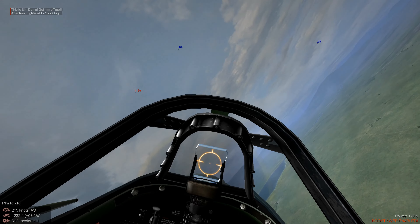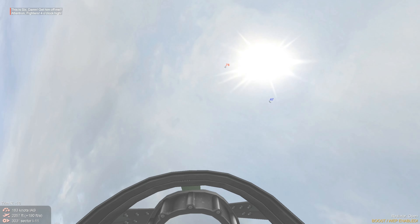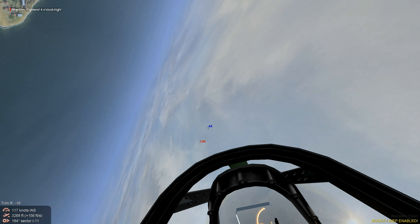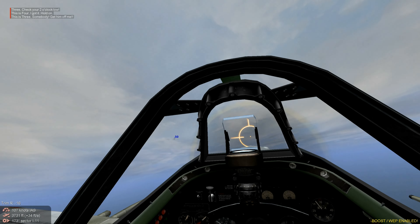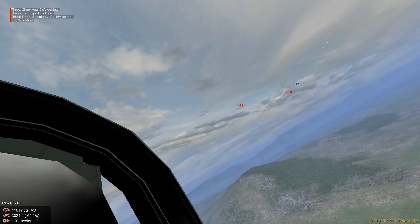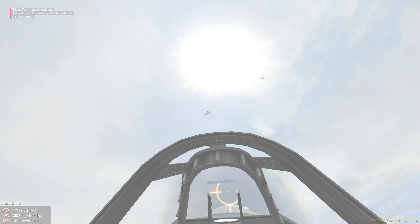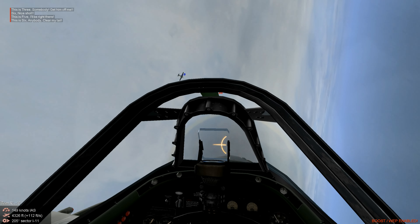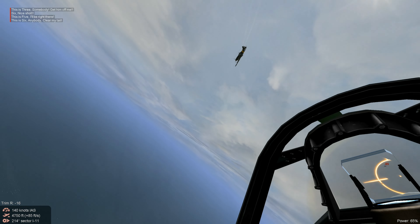Pulling a lot of G's on that. Powering up. We're staying with them on the climb. Amazing — the G55 is out-climbing us, but we're in good position. We're staying with him, and he knew when to turn.